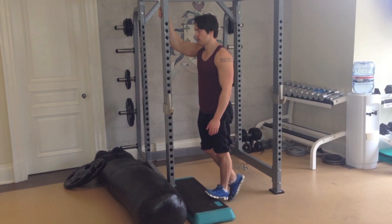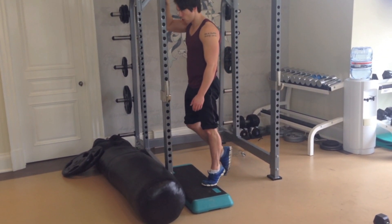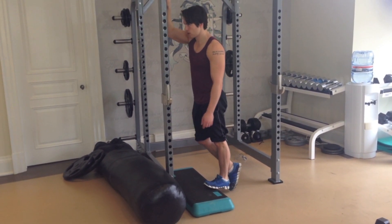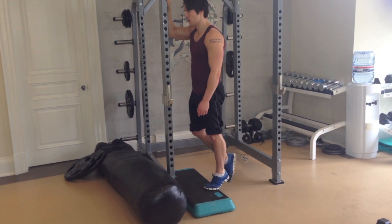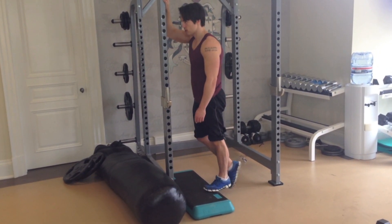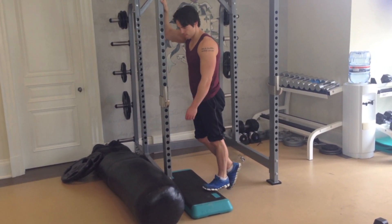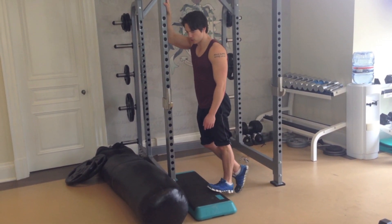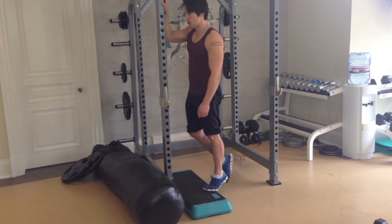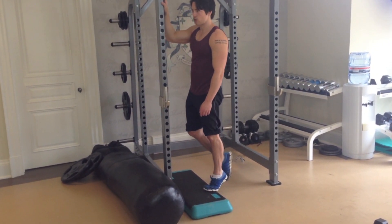All the way up — that's full range of motion. You don't want to bounce with these, you want to keep your control. If you bounce, then you'll be working your tendons more than your actual calf musculature. Switch.